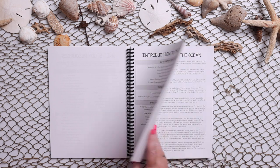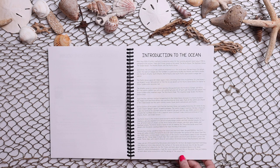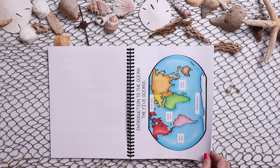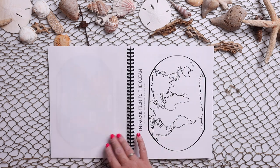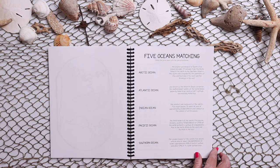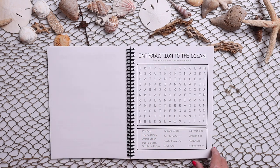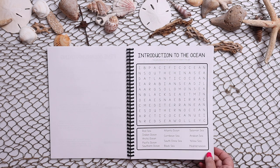So here we're introducing the ocean. There is a non-fiction reading summary along with discussion questions, and then there are these beautiful posters — here is the five oceans. There's also an activity page where your child will label the five oceans and match the five oceans based off of their definitions, and then there are fun puzzles at the end like word searches, crossword puzzles, or mazes.